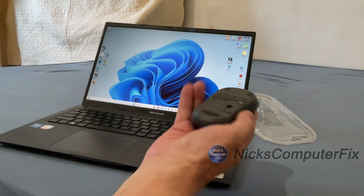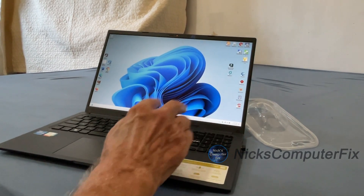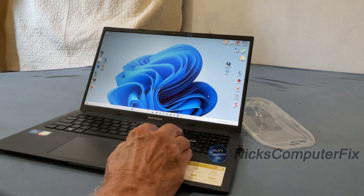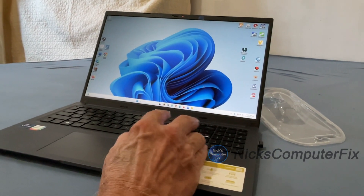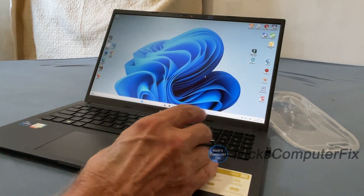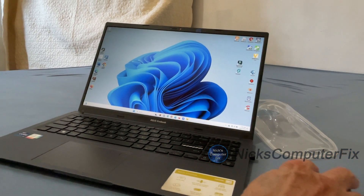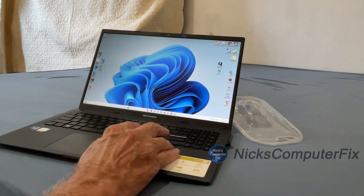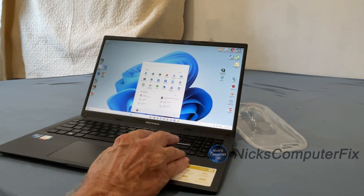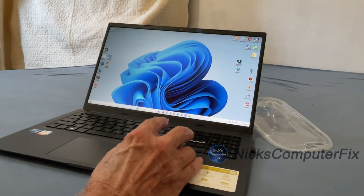It wasn't working right away because I had the power switch in the wrong position. The orange position is to the right, not to the left. It installed the drivers and firmware immediately, within a couple of seconds. As you can see, the mouse is moving around quite nicely. I like to use it on the side on top of the laptop, but it works just as well off to the side. It is very quiet — there's no clicking at all, so it's definitely a silent mouse.